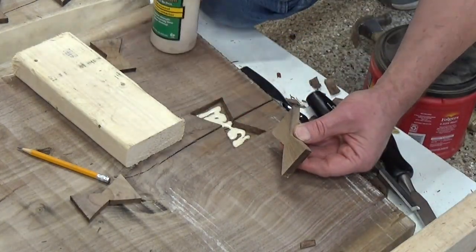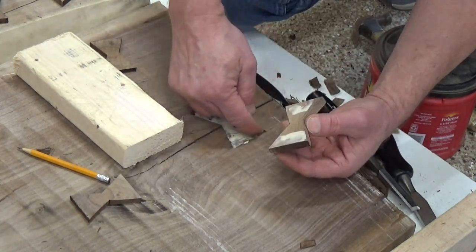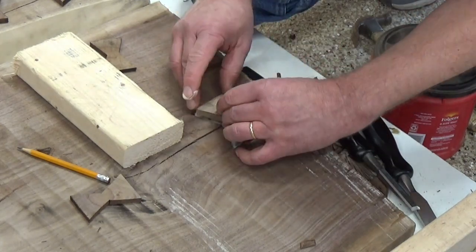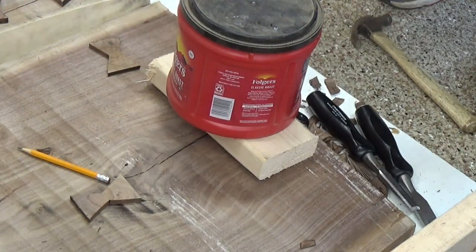When I chiseled the spot for this, I left it just a little bit shallow. That way the bow tie can stand proud and I can sand it down and make it level with the rest of the top.